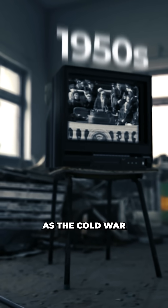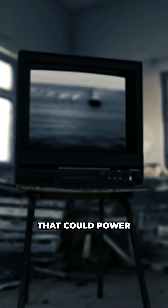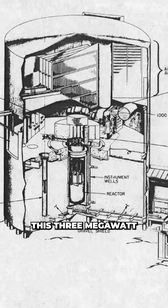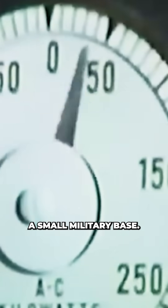In the 1950s, as the Cold War was raging, the US Army dreamt of a portable nuclear reactor that could power remote military operations. By 1959 they had an operational prototype, the Stationary Low Power Reactor Number One, or SL1. This 3 megawatt boiling reactor generated enough heat and electricity to power a small military base.